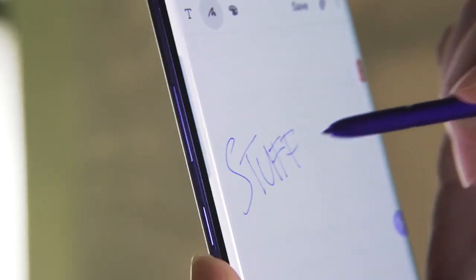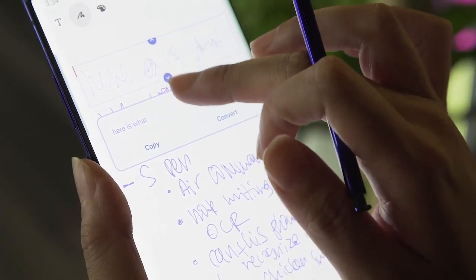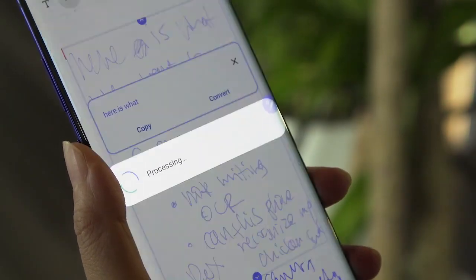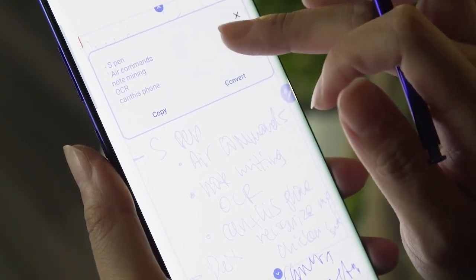With the help of the neural processing unit built into the Snapdragon 855, you can also transcribe your handwritten notes to text with decent — and sometimes surprisingly good — accuracy, but I wouldn't rely on it heavily. You can also export them as Word docs and PDFs.